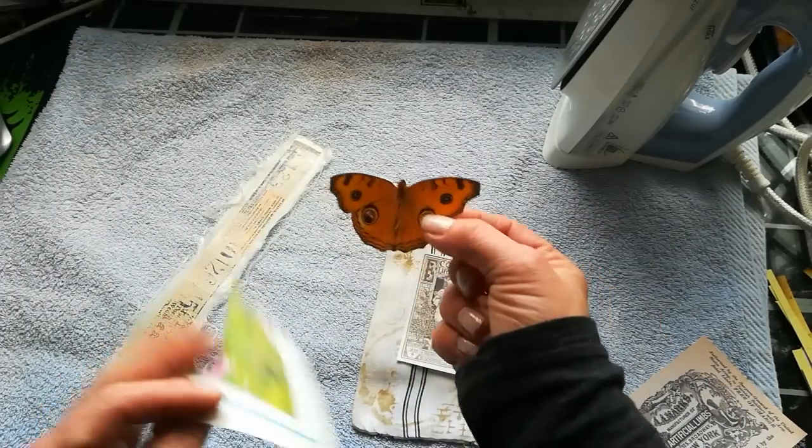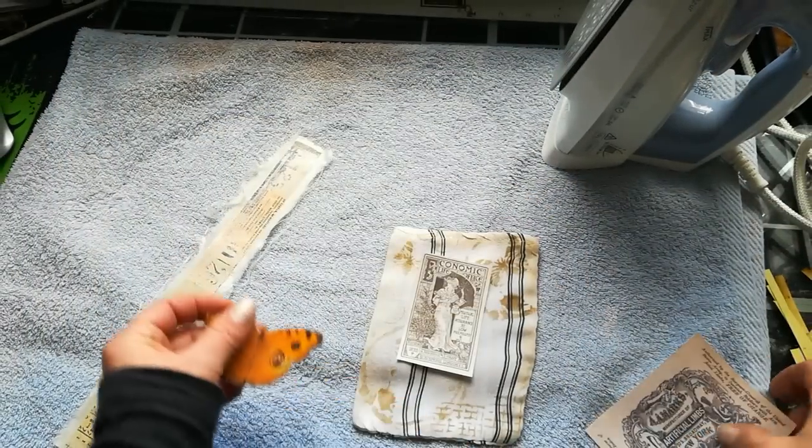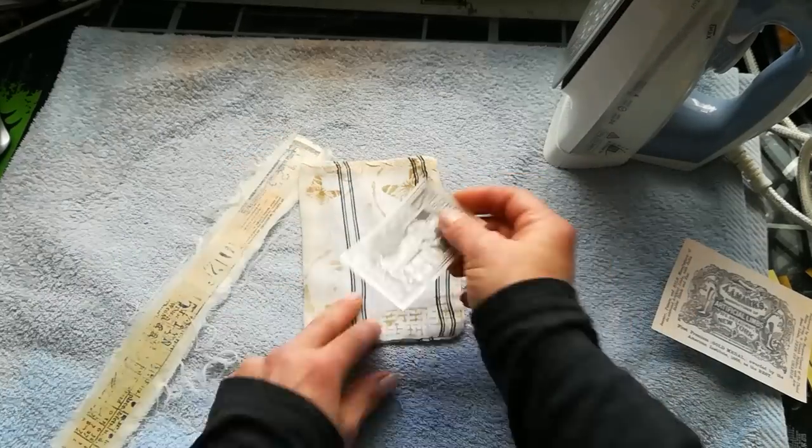I cut out this butterfly from normal — I think it's newspaper — and then I've got here these prints on a normal printer paper.